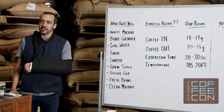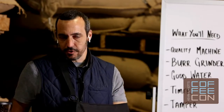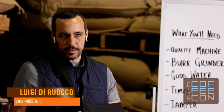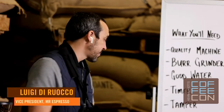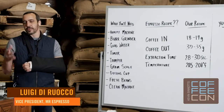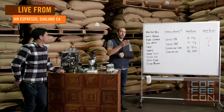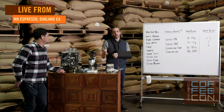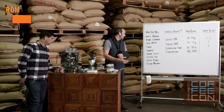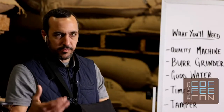You need a tamper with good weight to achieve a nice consistent tamp. Most importantly, the tamper should be the same diameter as your portafilter basket — if you have a 58mm portafilter basket, you need a 58mm tamper. A gram scale is pretty important — it should weigh to the nearest tenth of a gram, not just from 17 to 18 to 19 grams, but 17.1, 17.2, 17.3 and so on.